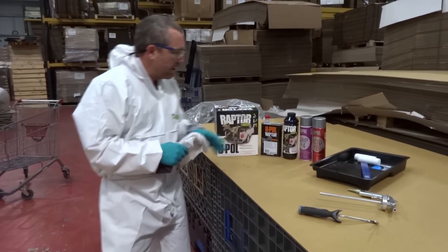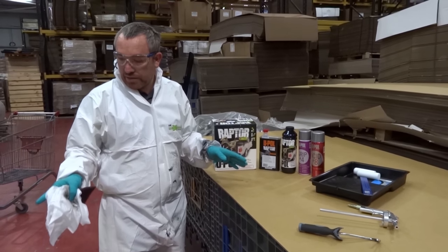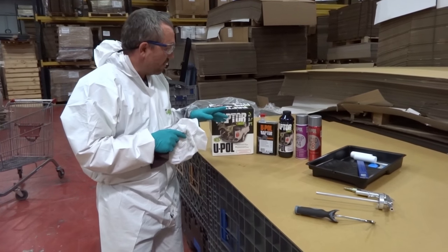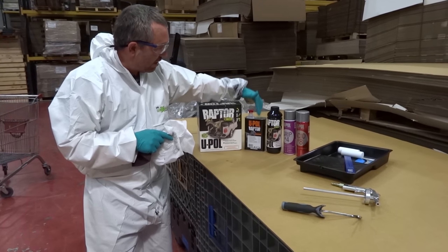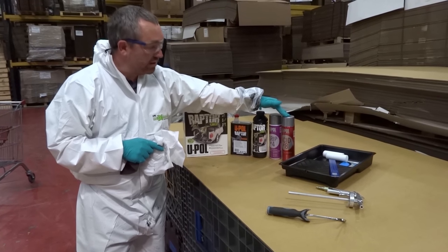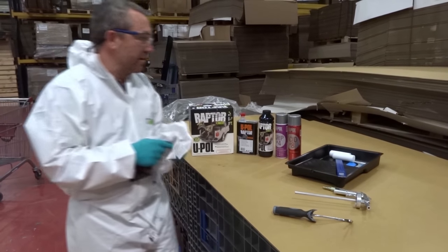What we're going to do now is process a rear bumper from a Discovery 90 series and the wheel arch — a plastic wheel arch. When we're doing this, we've got our Raptor black, our hardener to go with it. We've got some Grip 4, which is adhesion promoter, and we've also got some Acid 8 to condition the surfaces, whether we're working with metal or plastics.